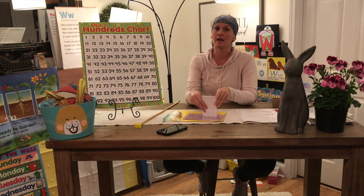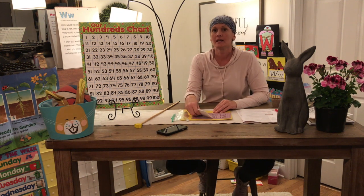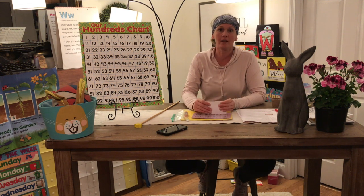Make sure that you're working every day: counting by ones, counting by tens, counting by fives, and counting by twos. It's very important that you do that.